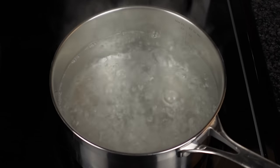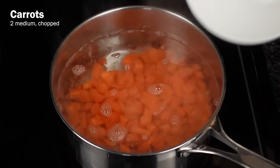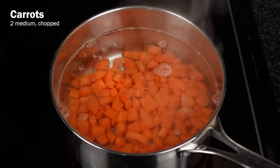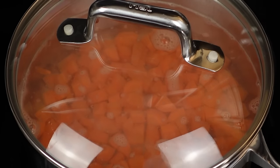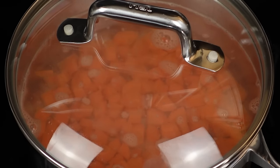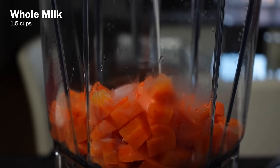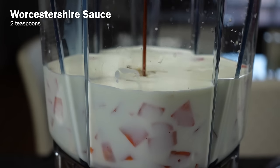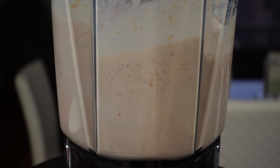We start off by boiling two chopped up medium carrots. I don't think I've ever had mac and cheese with carrots as part of the sauce before, but I appreciate the attention to detail here since carrots are part of the actual in-game recipe. We'll let those carrots simmer on medium heat for five minutes, then drain them and transfer to a blender where we'll add one and a half cups of milk, half a cup of heavy cream, and two teaspoons of Worcestershire sauce. Blend all of those together until smooth.